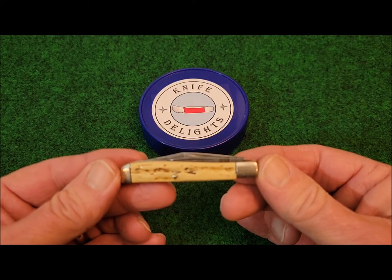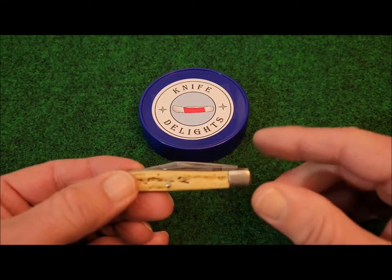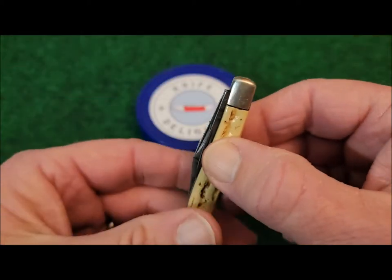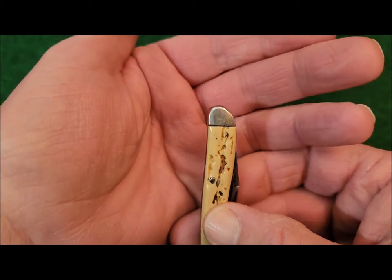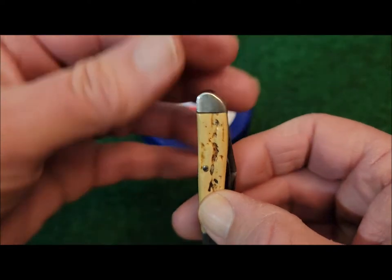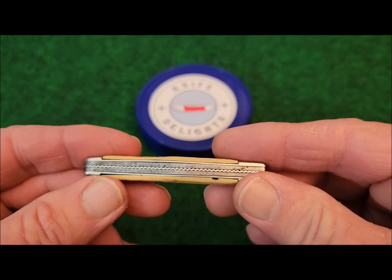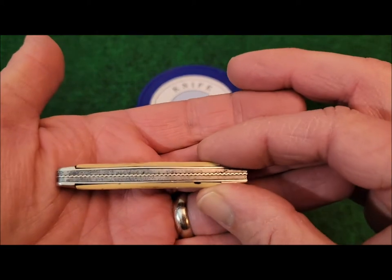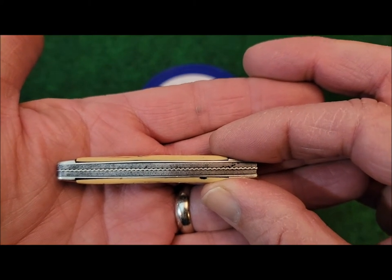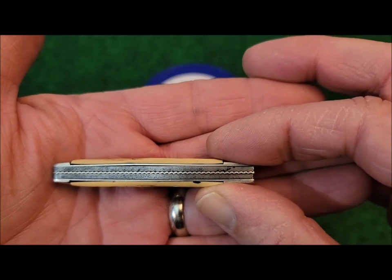The bolsters and single pin are nickel silver. The bottom bolsters, here where the blades pivot, you can see those bolsters are squared off. The cap or top bolsters are rounded. Turning the knife over, we can see there's a brass liner — and look at the fancy work on that brass liner. I'm sure it was stamped out rather than hand-filed, but it sure gives this knife a classy look.